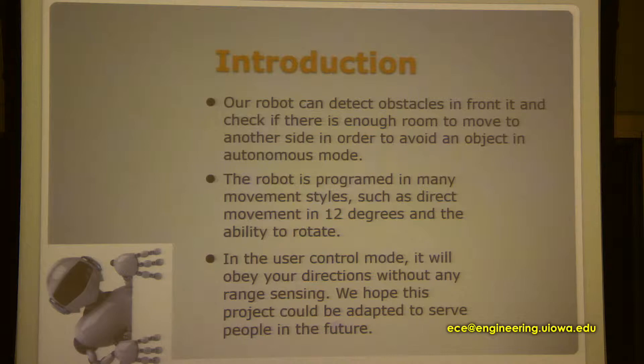In the user control mode, it will take direction from the user and do exactly what we want it to do. We hope this project will be adapted better in the future for several people.